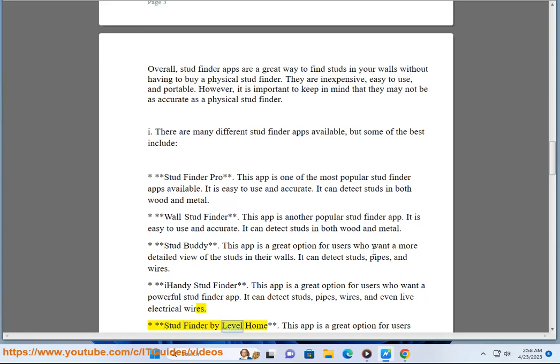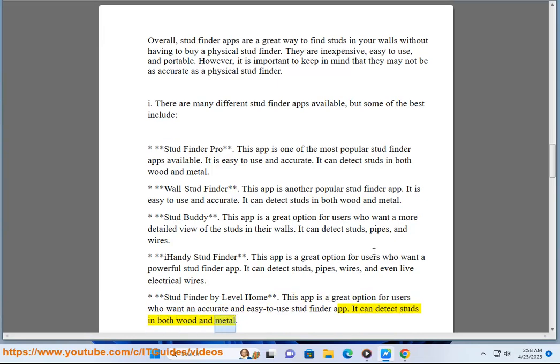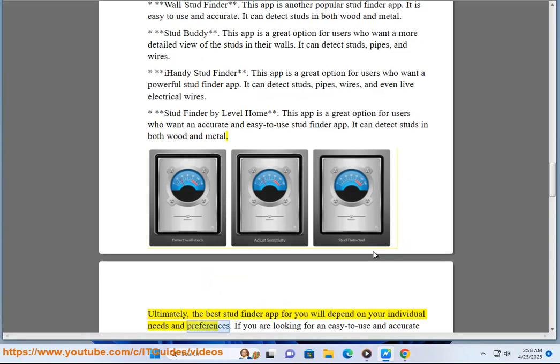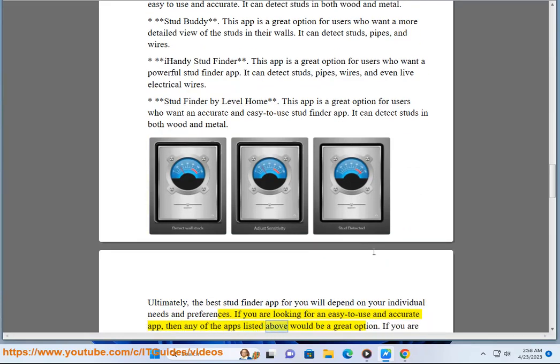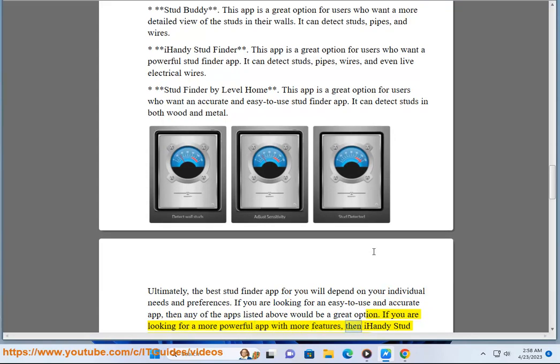StudFinder by Level Home is a great option for users who want an accurate and easy to use stud finder app. It can detect studs in both wood and metal. Ultimately, the best stud finder app for you will depend on your individual needs and preferences. If you are looking for a more powerful app with more features, then iHandy StudFinder or StudFinder by Level Home would be a good choice.